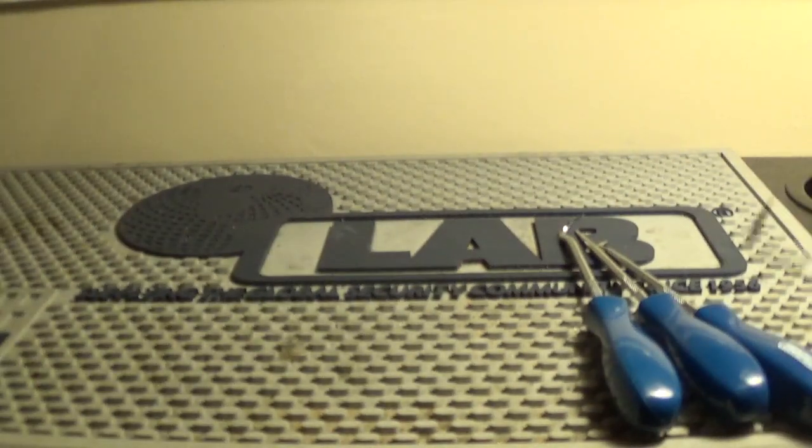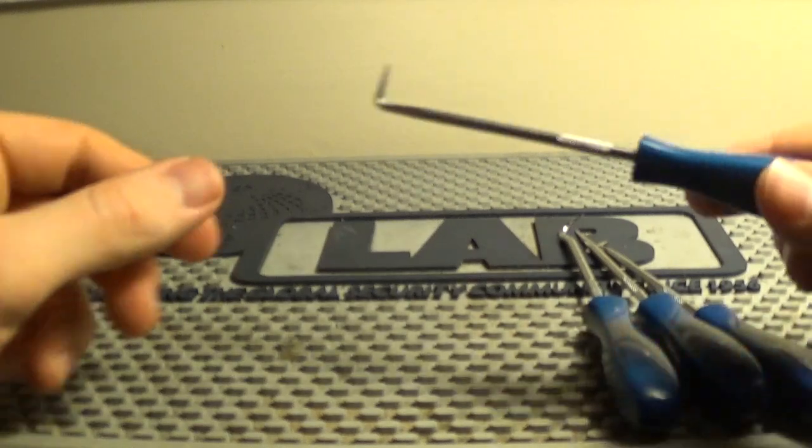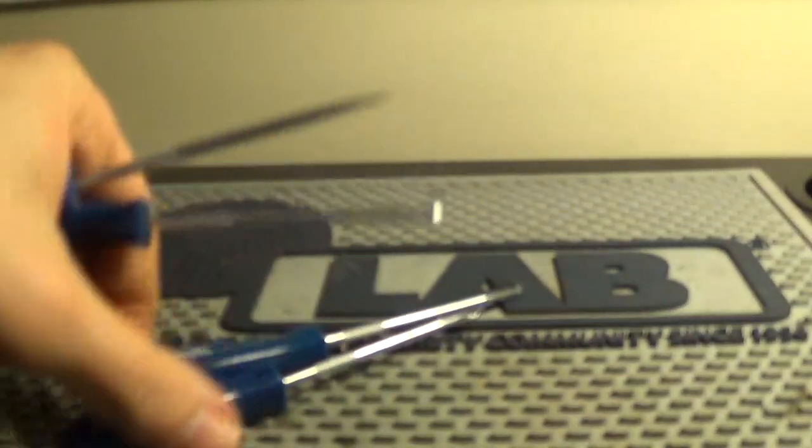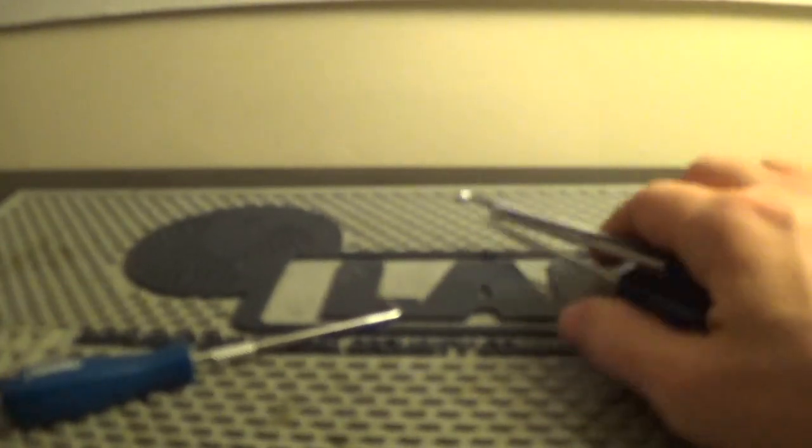Anyway, there you go — those are the four little hooks. You'll see how I use them in the future. The traveler hook is the main one I wanted; the rest are a bonus. The camera keeps losing focus — very annoying when you're trying to make a video. See you in the next one, sorry about the camera.